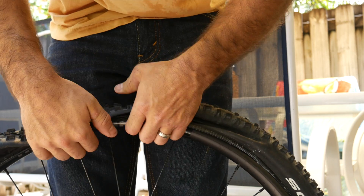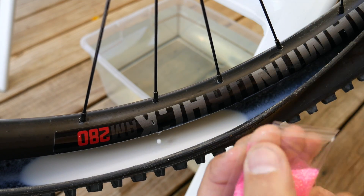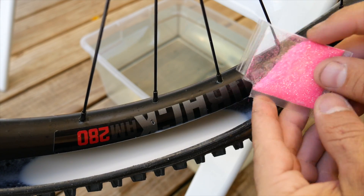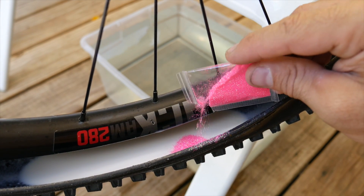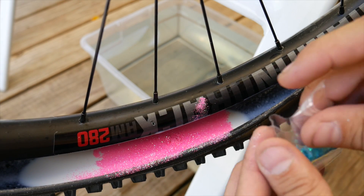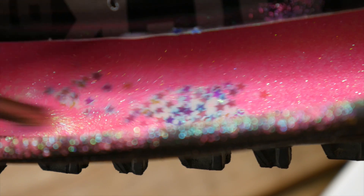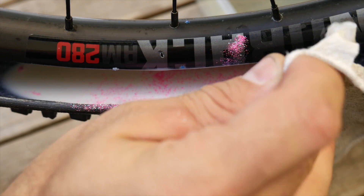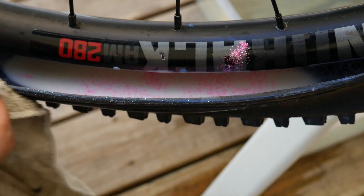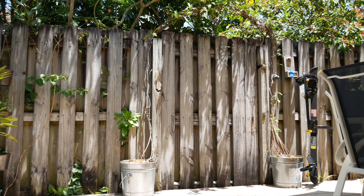I'm going to mix some glitter in with the sealant that's already in my tire. This way we can't attribute a successful outcome to new sealant. My assumption would be that really fine dusty glitter works best, so I'll use this stuff. I'll put some of these little stars in too for style points. I'll go for a ride to get the sealant in every little crack, and then let the bike sit for about 6 hours.